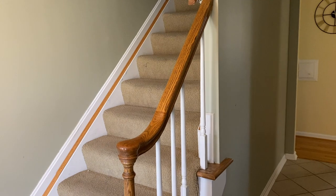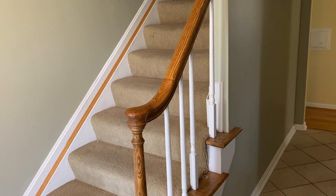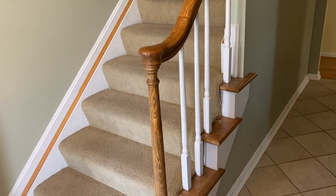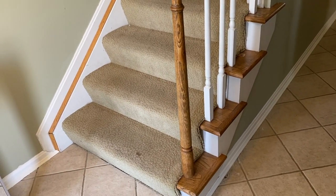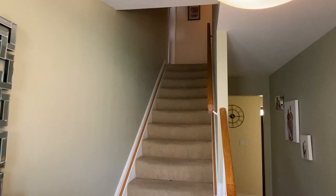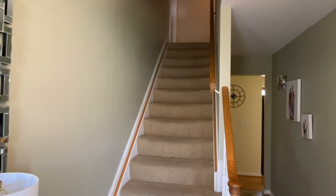Here's the original look of the steps. You can see the wooden spindles, the brown wooden railing, the brown wooden trim on the side, as well as just the brown steps. I'm really excited to upgrade this because I'm sick of looking at all this brown.